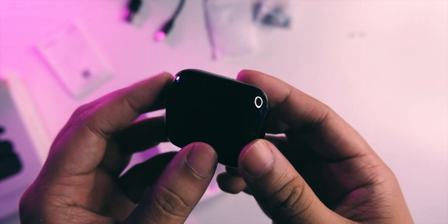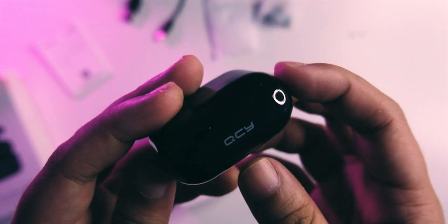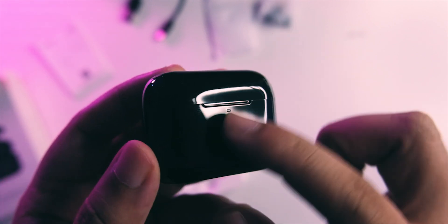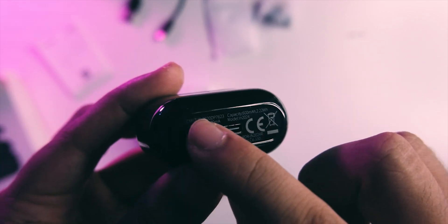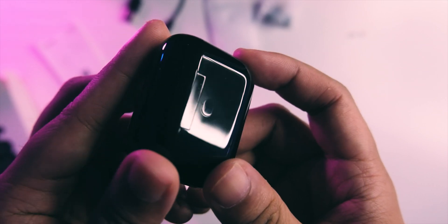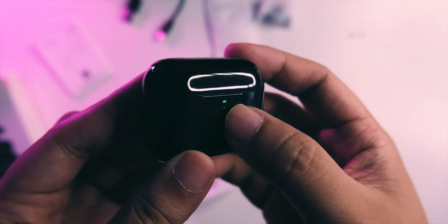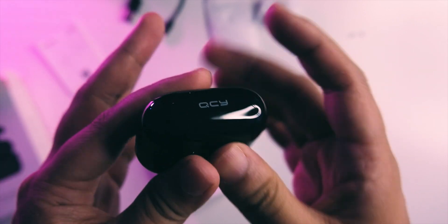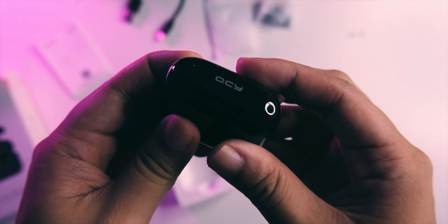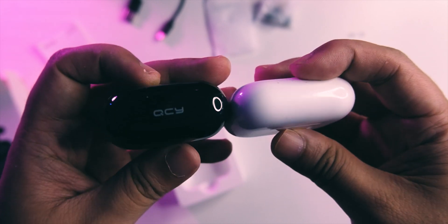This is quite a glossy case — one of the more glossy ones I've seen, because usually in this price range it's more of a matte finish. It has the QCY branding at the top, an AirPods-esque lip at the front, USB-C and information at the bottom, and a pairing button that lights up, likely as a charging indicator. The build quality is okay — the glossy finish is different and cool, but it still feels plasticky and not the most secure.